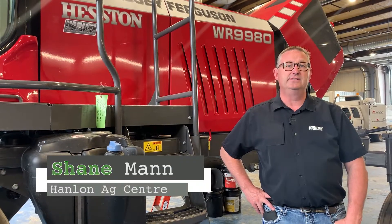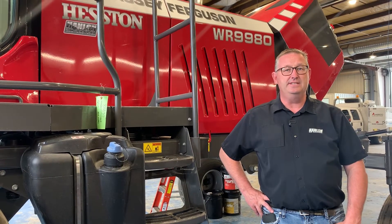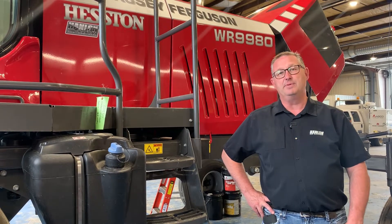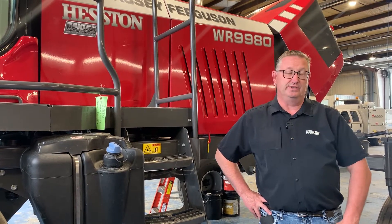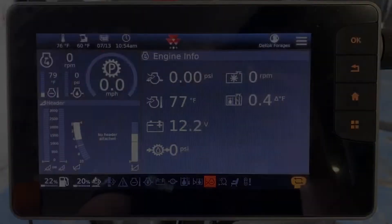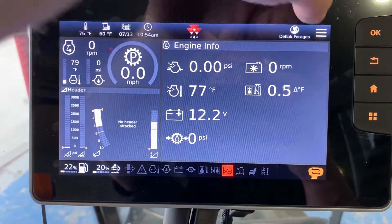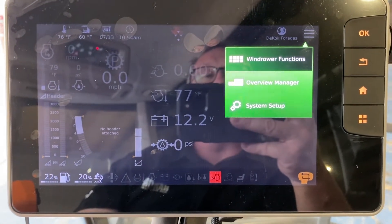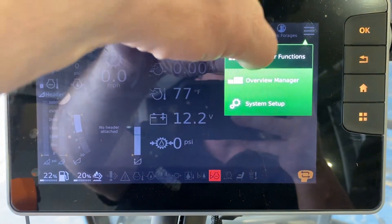Hi everyone, it's Shane from Hanlon's. This video is going to be the continuation of the Datatronic 5 settings for the WR9980 windrower, so this will be part two. The last menu to go through on this Datatronic 5 — and there's so much information that it requires its own video — is the windrower functions.